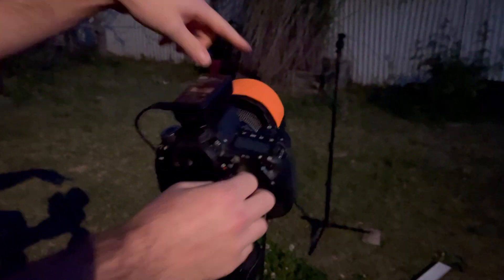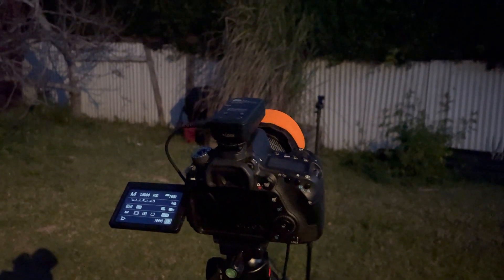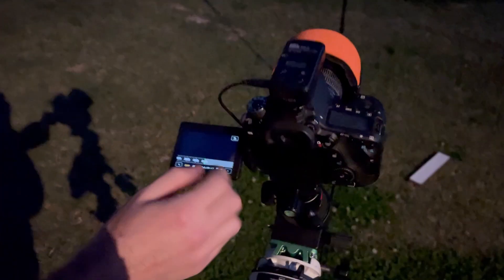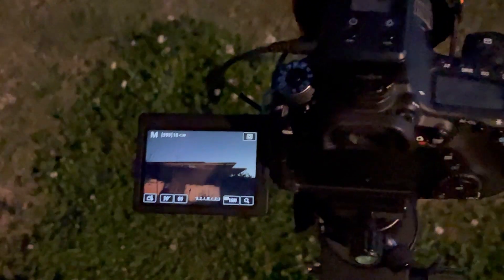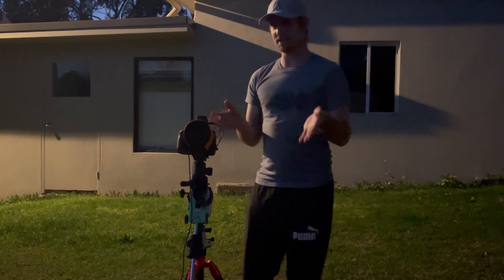We just want to check that the dew strap is not getting in our frame at all. I'm just going to flick the camera on, have a look through there, and turn up the exposure. That's looking pretty good — that's not affecting our image at all.